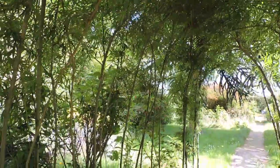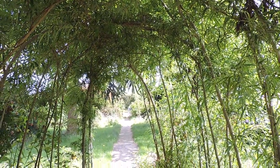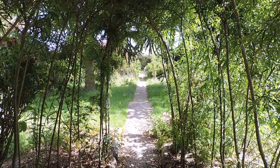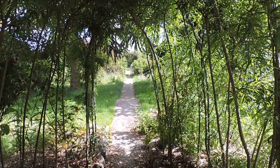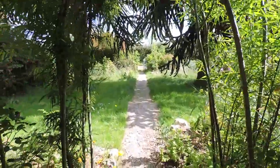And it never needs to be replaced with something made of wood or whatever, because it's actually alive — it's a living willow arch. So the only thing needed is a little bit of pruning here and there, which I'll show you now.